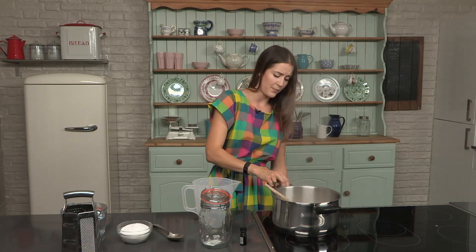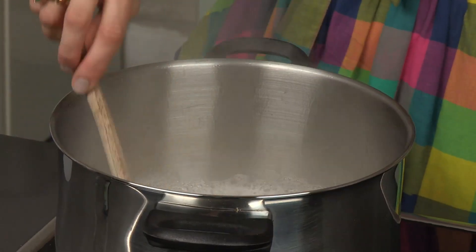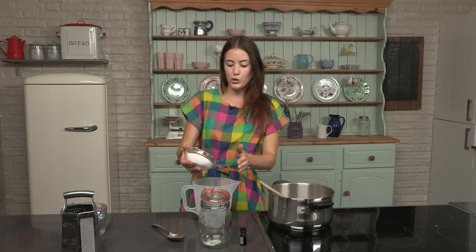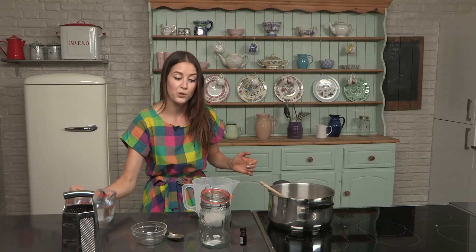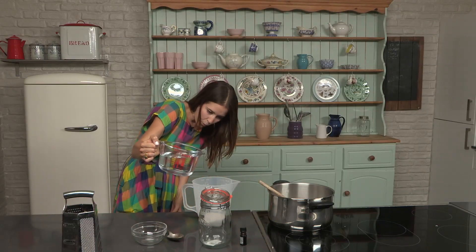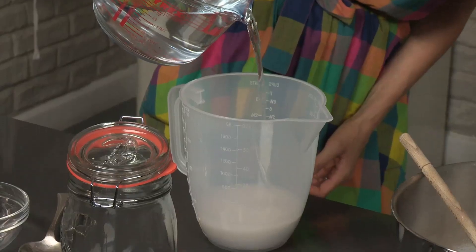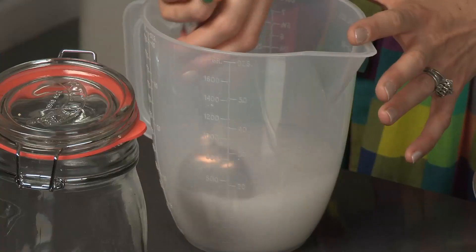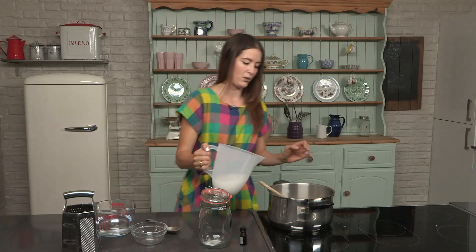Now this is boiling, you can take it off the heat. Don't be tempted to take it off before it's boiled because the soap won't melt. You need 250ml of soda crystals, and then that needs to be topped up to one pint with water. Give that a bit of a stir and pour it into the mixture.